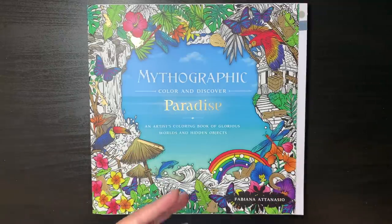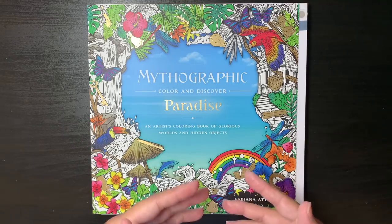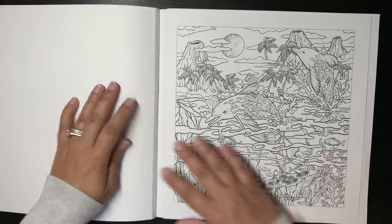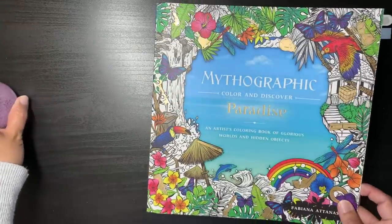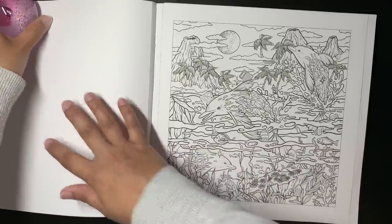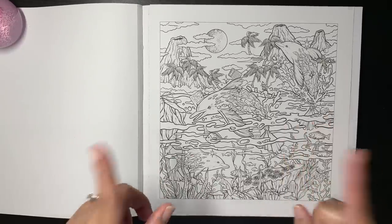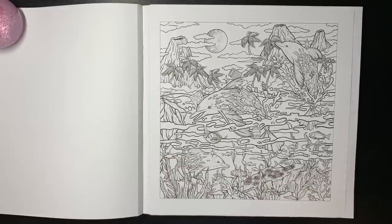I'm sure there must be something on YouTube - some people may have already done this, but I'll just show my method and share it with you guys, and see if this is something that works for you. Some people don't mind the hidden objects. Some people do mind them but don't cover them up - they use a metallic pen, like on the cover where the hidden objects are all made gold. But I don't like the hidden objects. In some of the earlier books of Fabiana Atanasio, the hidden objects they've added just ruin the illustration.